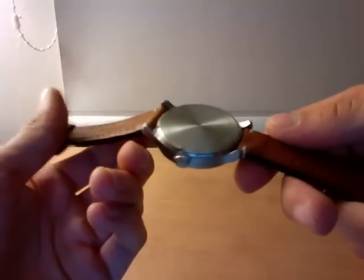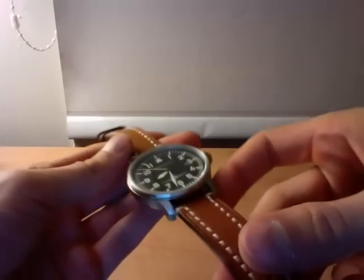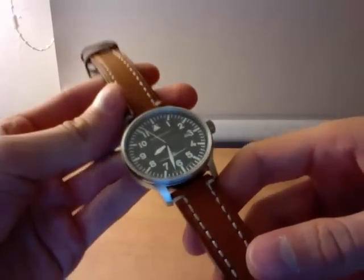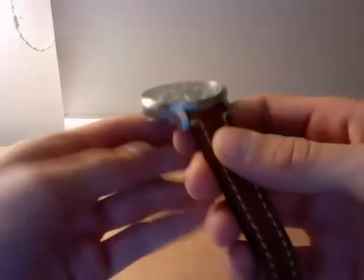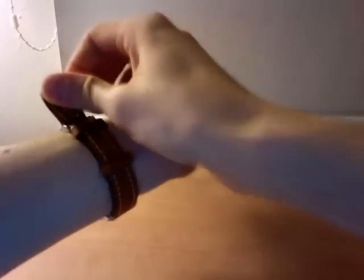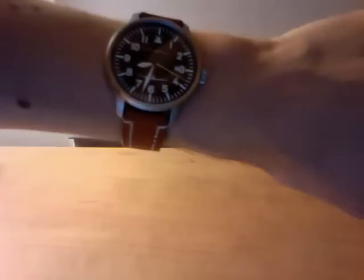Right now I have an aftermarket strap — the Hirsch Liberty in the honey color. It seems to go well with this. So like I said, 42 mm watch. I was a little bit unsure if this was actually going to be too big for my wrist, but it seems like a good fit. You can see it's not bad — I quite like the look of it.